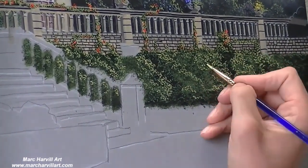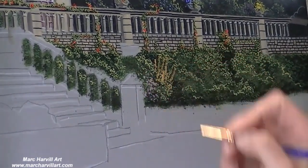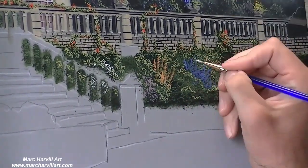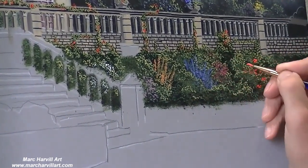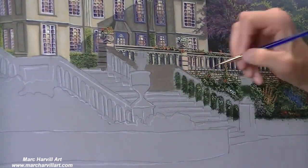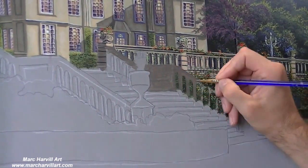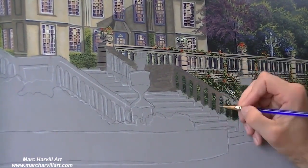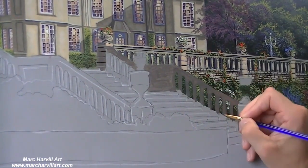Our light source is coming from the right, so we need to keep in mind that as you bring in your highlights, exactly where that light source is coming from. I just want to sort of create some nice highlighted outlining and separation in these bushes, and then I can bring in the flowers a little bit. Now that we've laid that all in, we can start to work on the stairs, which are kind of in the fore region of the painting here, and really push back this flower bed.